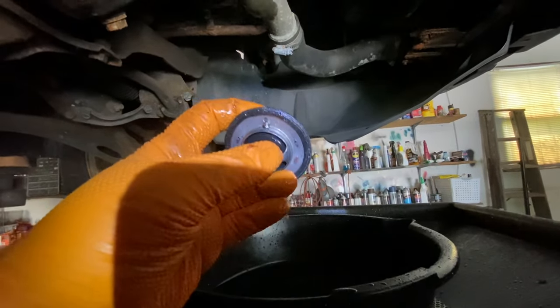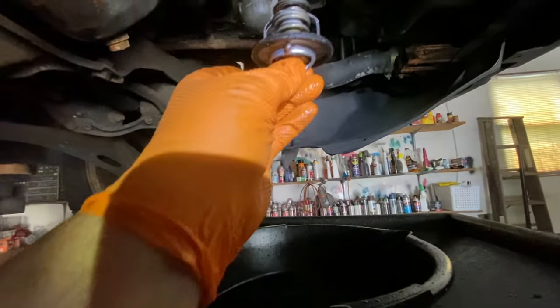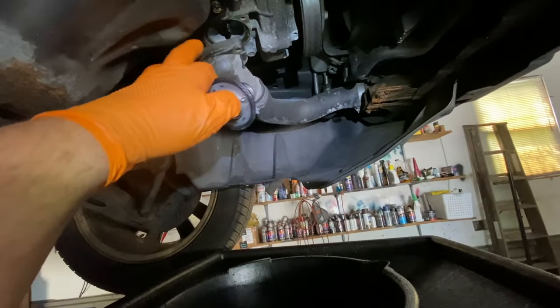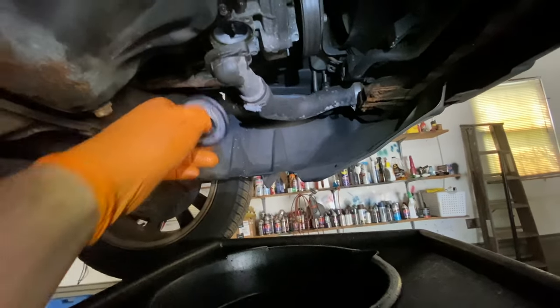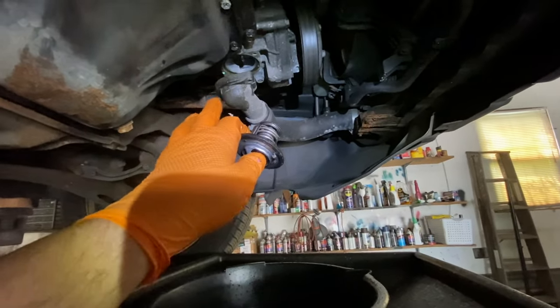You can see where the little bleeder hole is — it went in like this, so put it back the same way. Put your bolts on and tighten them down to 89 inch-pounds. If you lowered or removed the exhaust, reverse the procedure to put it back, and make sure you plug in your O2 sensors. And you're good to go.